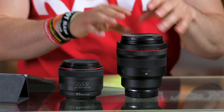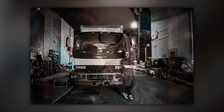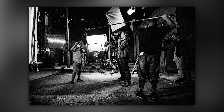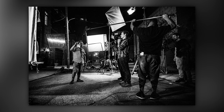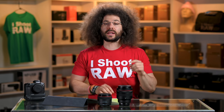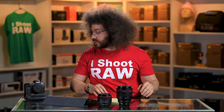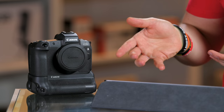I took this lens out onto a movie set. Our friend Todd Wolf is filming a movie called We Need to Talk, and I'm the set photographer, so I get to go there, take pictures, and do whatever I need to do, including testing out this lens. I did shoot with the EOS R because that is the highest version model of a camera that Canon has for shooting mirrorless.